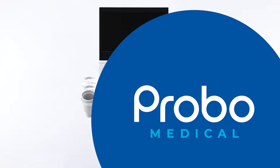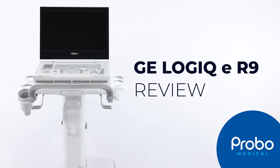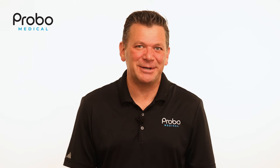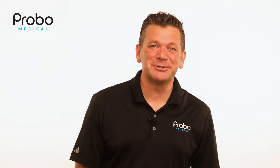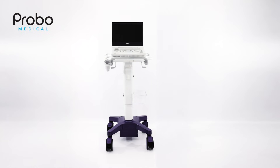Is the new Logic E R9 just a pretty face, or is it something special? As the best-selling portable ultrasound ever, the GE Healthcare Logic E has sold over 12,000 units since 2008. The latest version, the R9, has a new modern design as well as some new features.